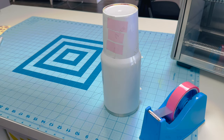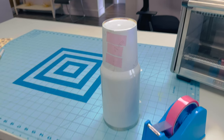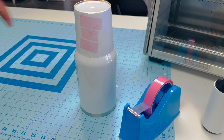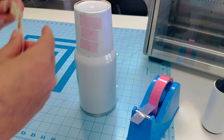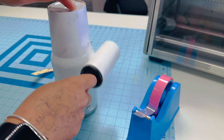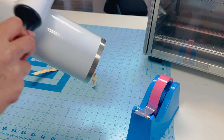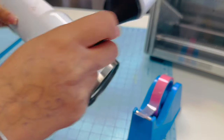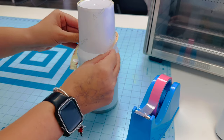For this project I'm going to use shrink wrap instead of the painter's tape method I normally use. I'm adjusting my camera — I want to make sure you can see. There's my first wrap, which is the bottom piece. Now I'm going to go ahead and tape the second piece.